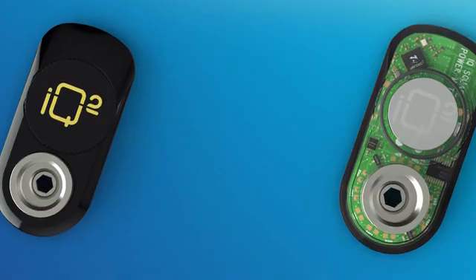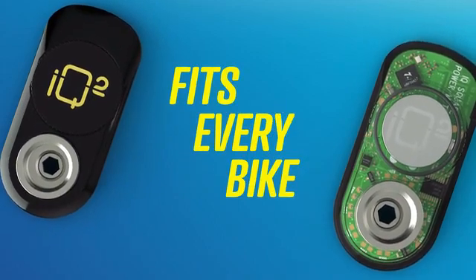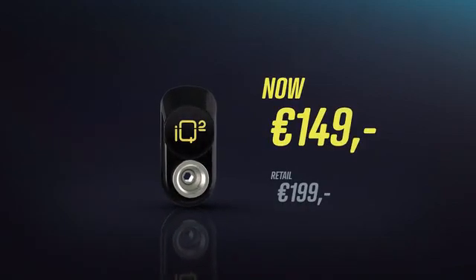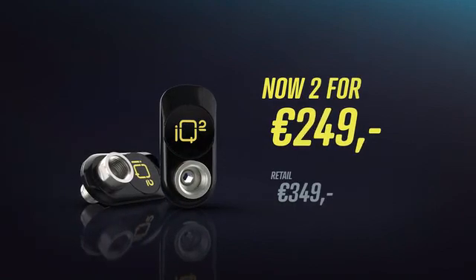This is an opportunity you can't miss. It's easy to use, has great features and is now ready to be ordered. Here on Kickstarter, one IQ Square Power Meter costs €149, or get two at €249.